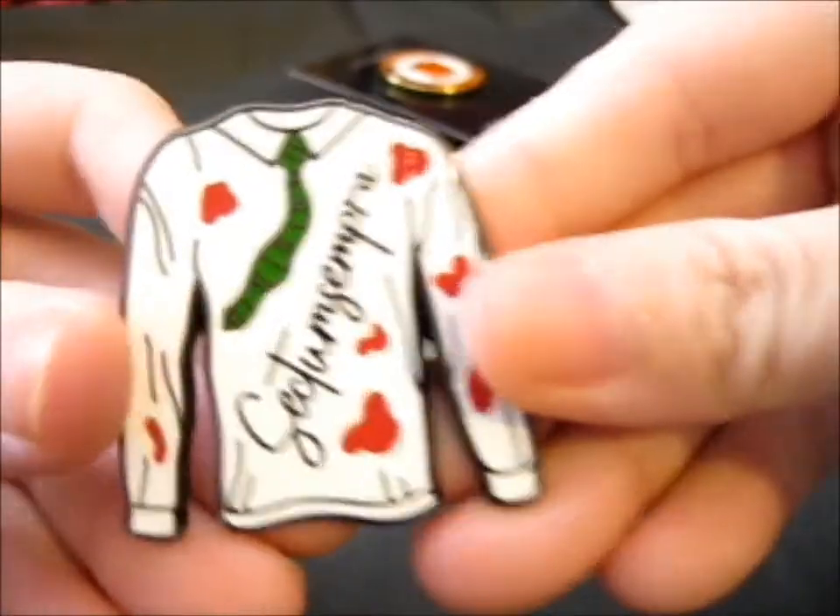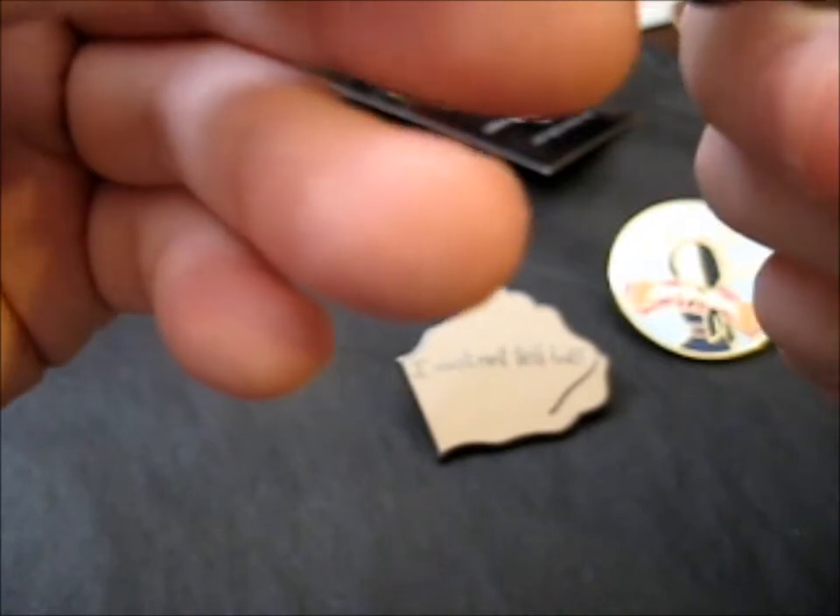Next up is the Sectumsempra pin. In this one I have no idea what is supposed to be wrong with it. Maybe a slight speck on the white shirt. Other than that, it is pretty good.